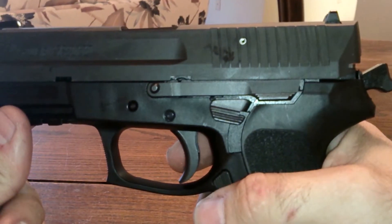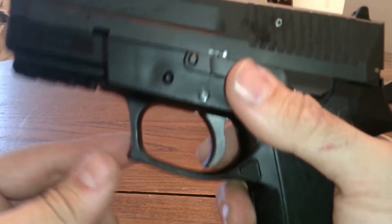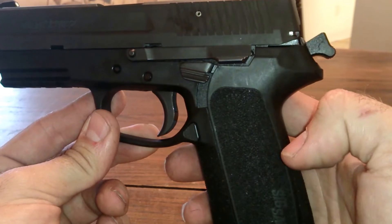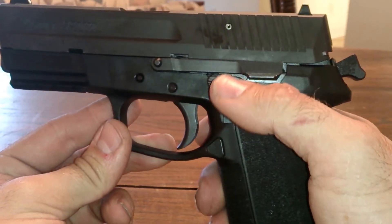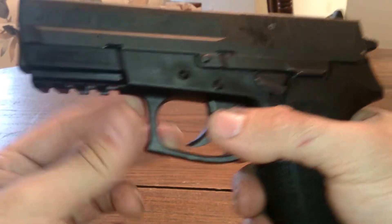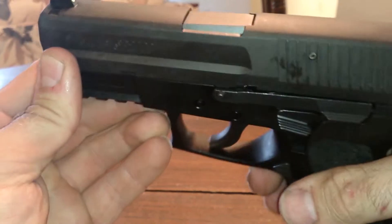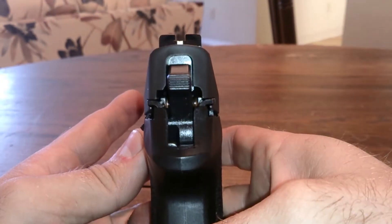This gun has no manual safety, only the safety decocker. So if you load a round in the chamber, the hammer will be cocked back. To safely deactivate that, you pop the decocker down and it safely decocks the hammer. It does have a rail so you can attach a light to it, and you can remove the sights to put night sights on, which I plan on doing eventually.